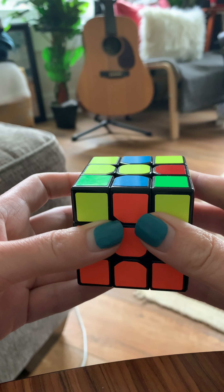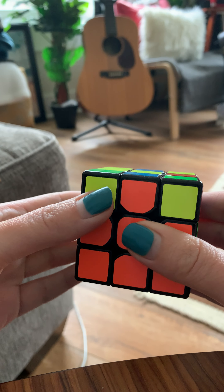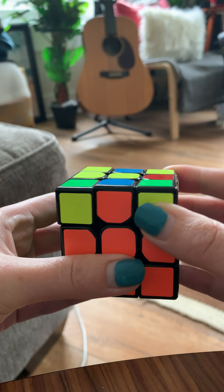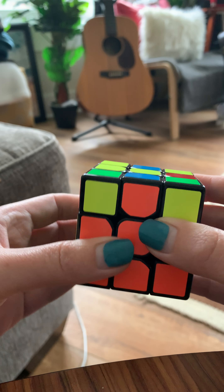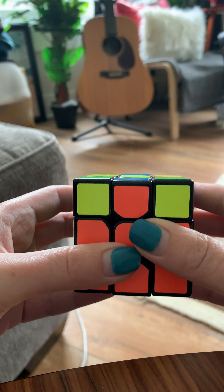Let me explain the faces of the cube to you, because I didn't really do that before since we weren't doing algorithms. This is the left side — so if you need to turn left, it's this side. The front is always just facing you. This is the right side. This is up. Sometimes you turn down. So right now, all we really care about is up and left and right, and we need to go clockwise or counterclockwise.